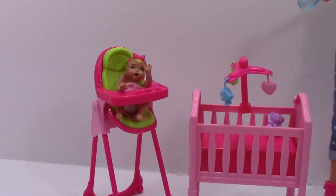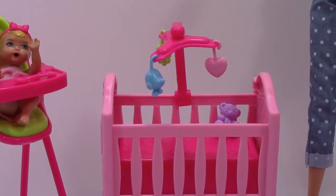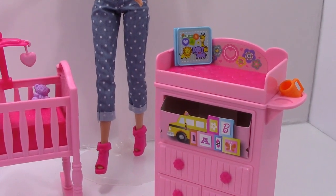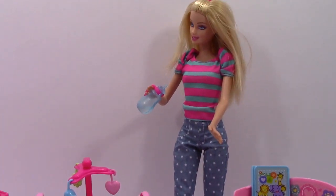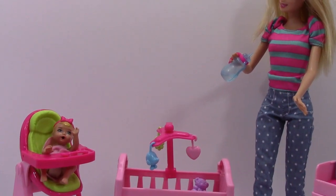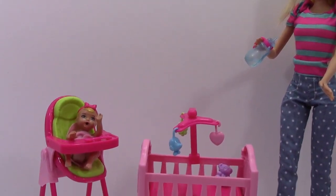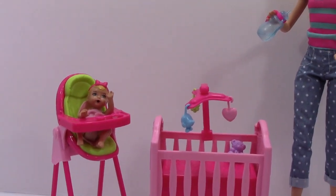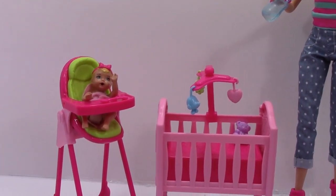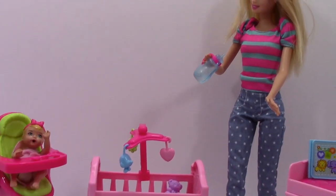So that was everything we got in the play set: the cute little high chair with the baby, the crib with a mobile and a teddy bear, the changing table, a book, and this cute Barbie in her little outfit. One of the best things is that you can change baby's diaper — she wets just like a bigger baby doll. She was a lot of fun and I can't wait to play with her again. I really hope you enjoyed this video, and as always, if you like this video don't forget to like, subscribe, comment, and stay tuned for more Barbie videos.